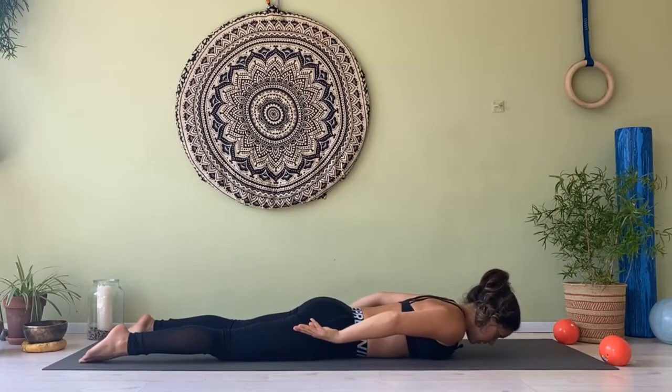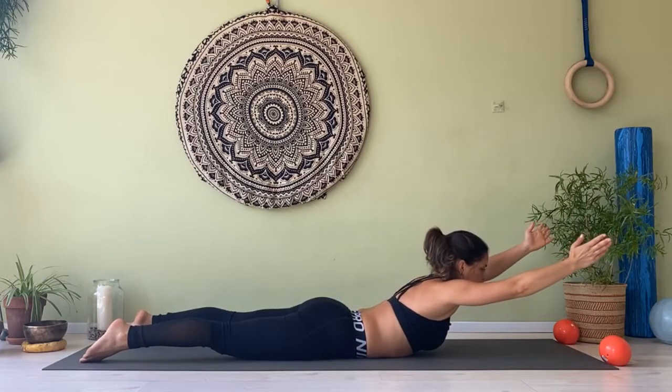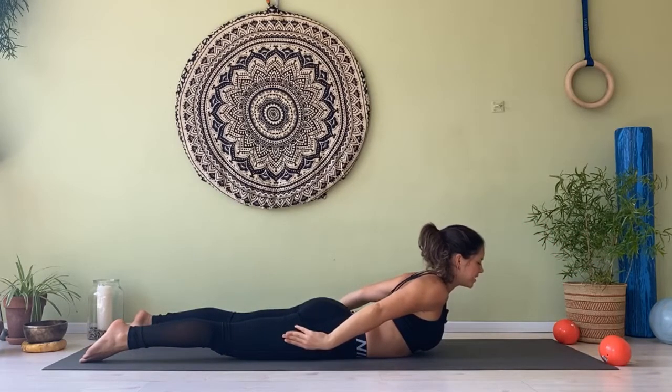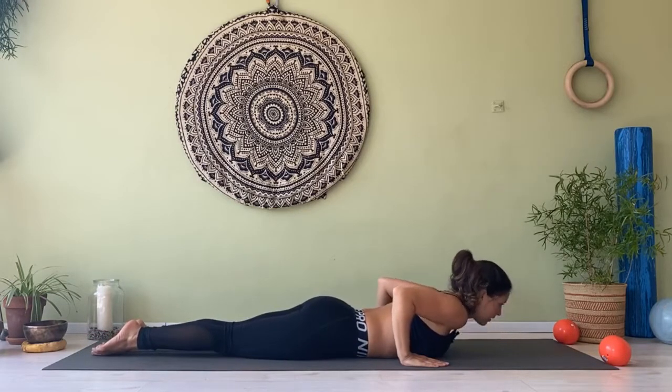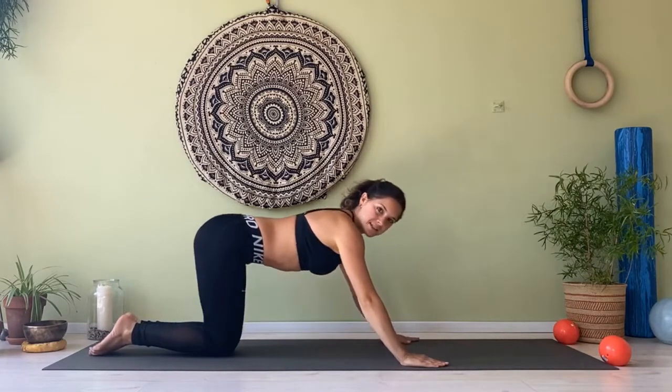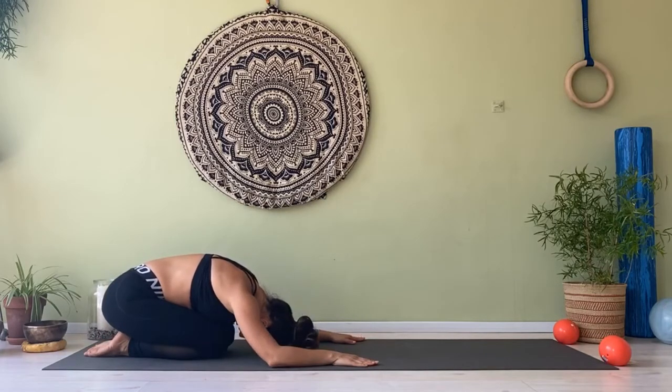Hands on the side of your shoulders. Let's meet in resting pose — sit on your heels, relax your head, relax your chest. Squeeze your navel in with every exhalation, and relax your head, your shoulders, your spine.